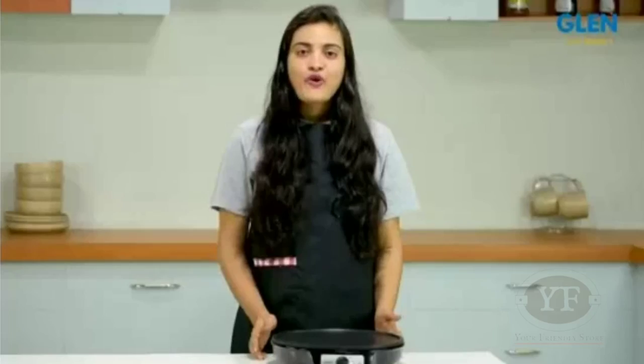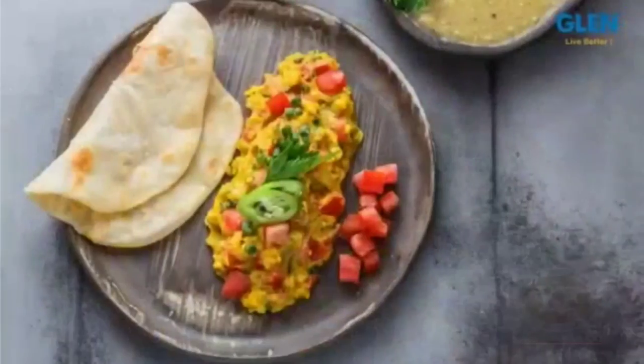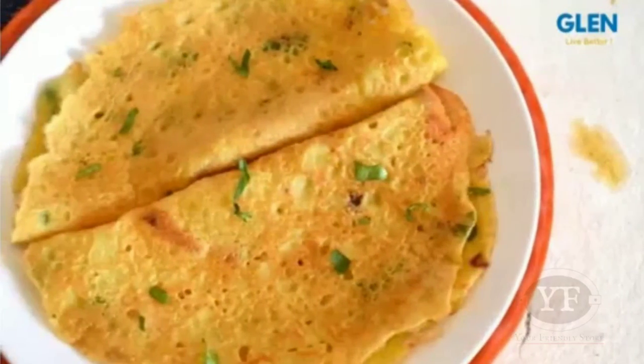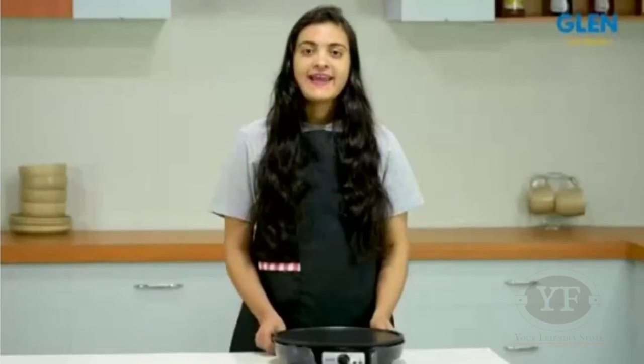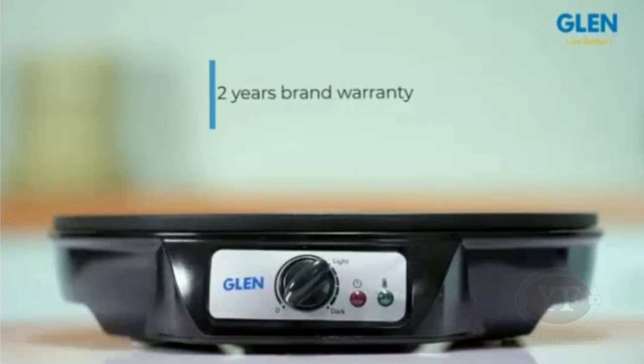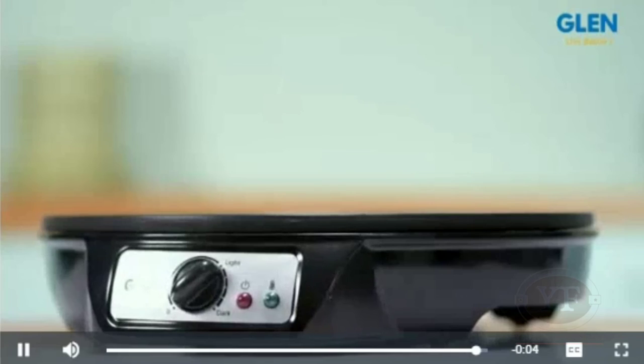To sum up, this is a great appliance for your kitchen that makes authentic dosas, chapatis, parathas, crepes, pancakes and moong dal chilla without any hassle. It is compact and handy and yet allows you to do so many things with it. Glen Dosa Maker comes with 2 years brand warranty. For further details, please refer to the product page.